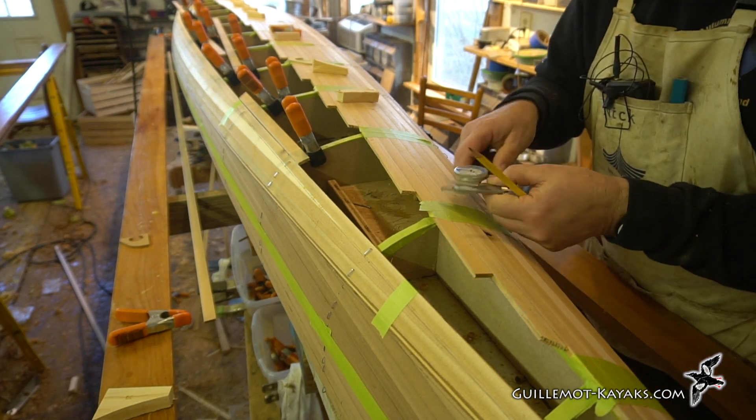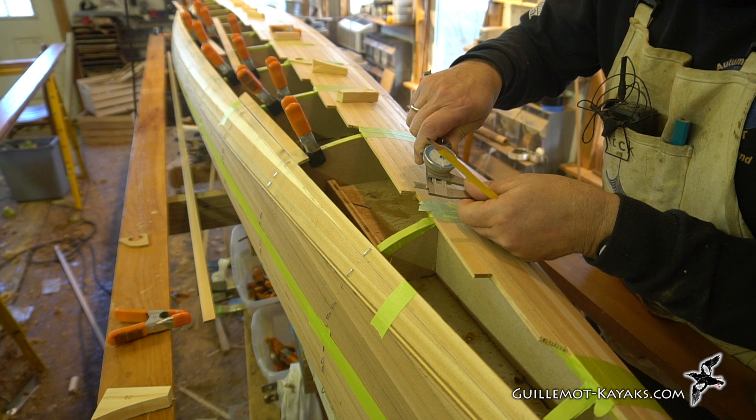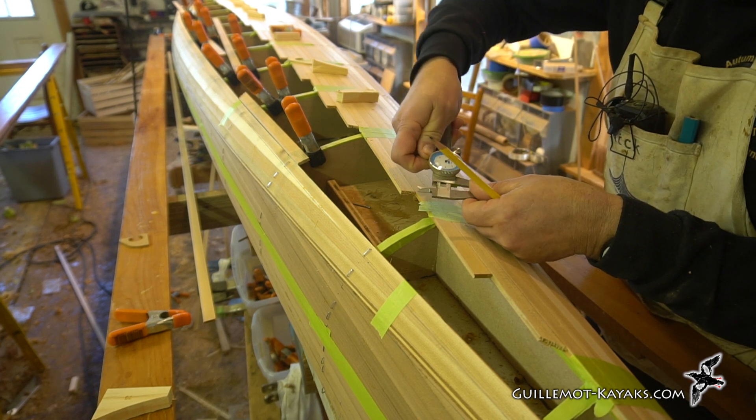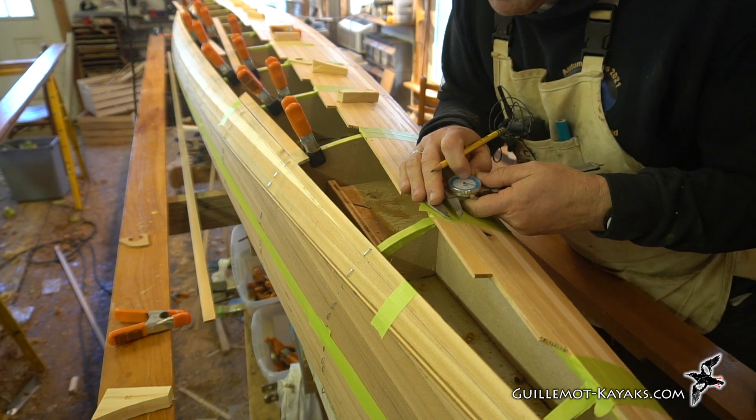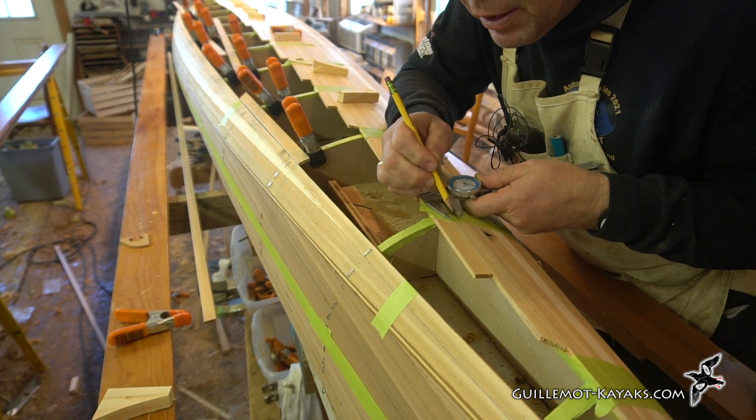Now I'm setting this to a 3-1/8 inch offset, locking that in place, and I'll measure horizontally out 3/8 of an inch.